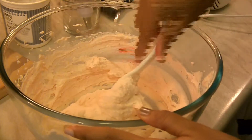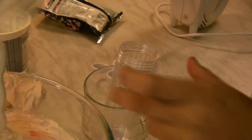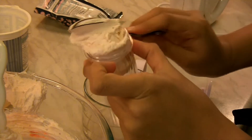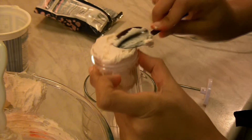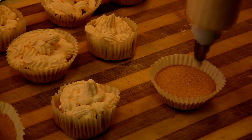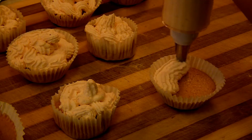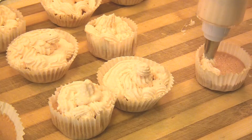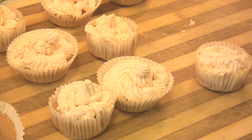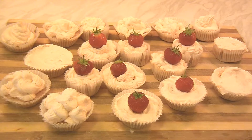Let's shift it to the icing bag or piping bag. You can even use just a normal plastic bag. And that's it — the strawberry cupcakes are ready.